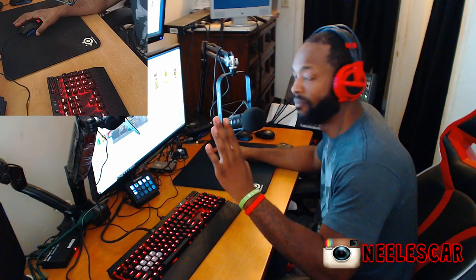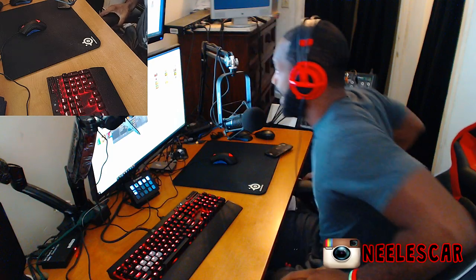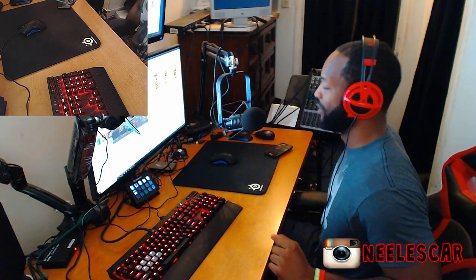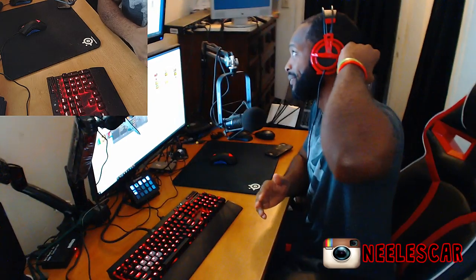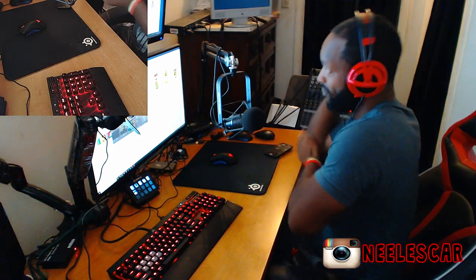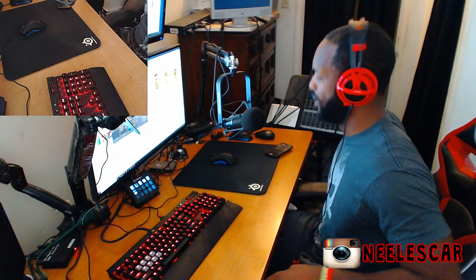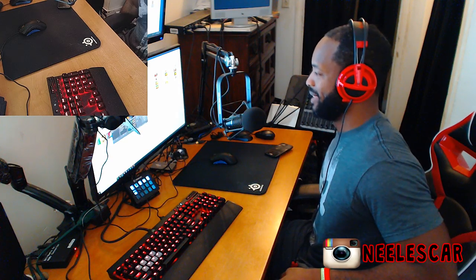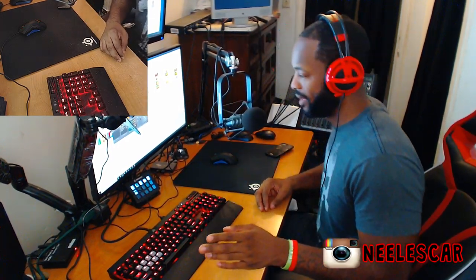The most important part in my opinion is having a chair and a desk that are at the right level. My chair is either too low or too high, and when I put it in the center it slowly goes down. A desk and a chair at the right height is very important.